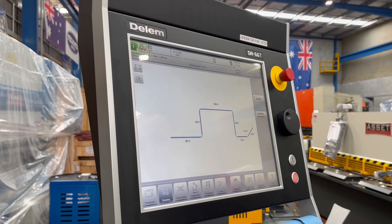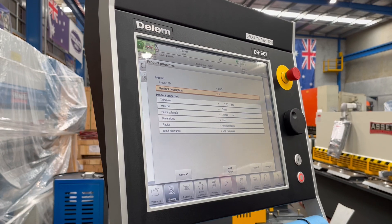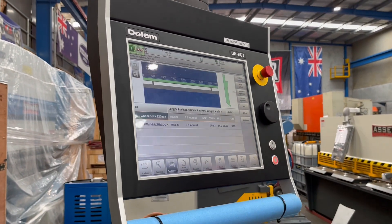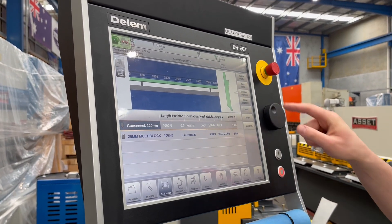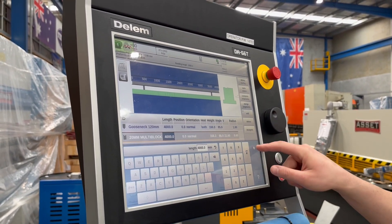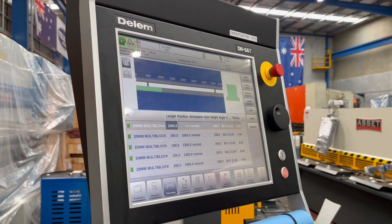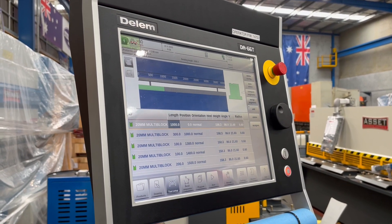I can edit and change lengths via this screen, and I can also change the material that I'm using. Once I'm happy with that, I'll move across to the tool setup. If you need to set up your segmentation, the controller can actually calculate the segmentation for you — which is very neat — and it will give you the list of sizes you need to put together in order to bend that profile.